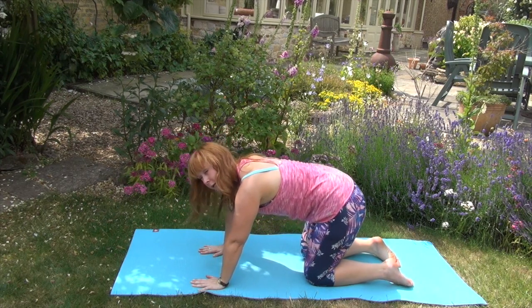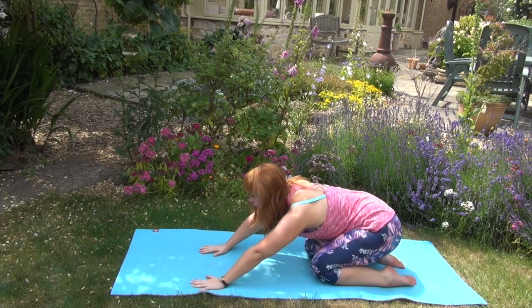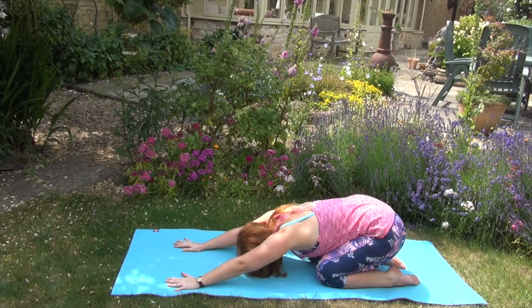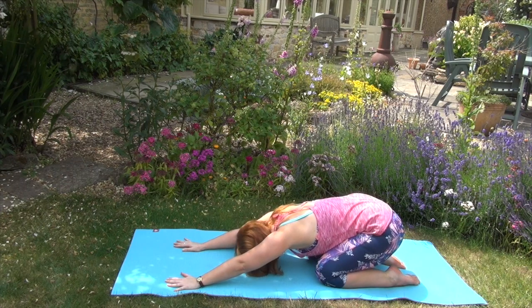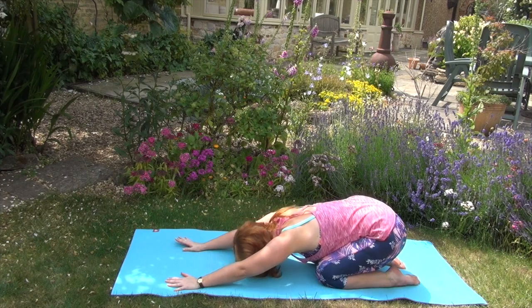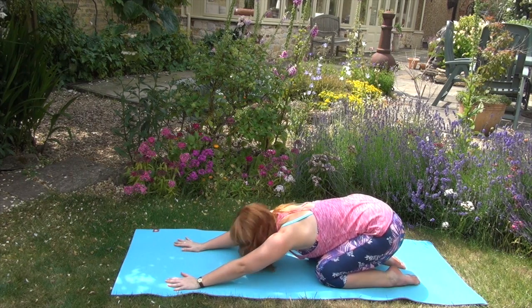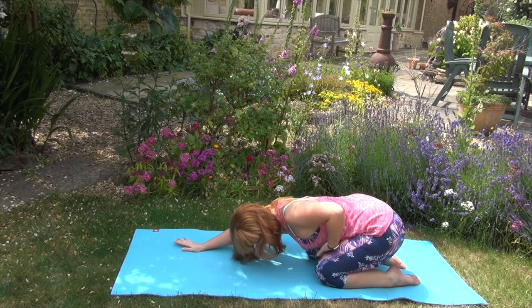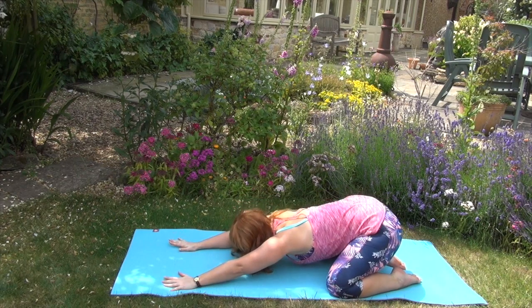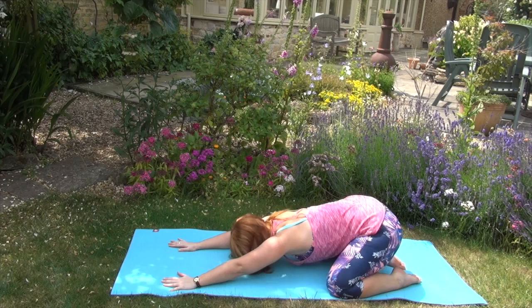We're going to release everything down into our child's pose. Just bringing the bottom down towards the feet, stretching your hands out wide and resting the forehead on your mat, rocking side to side. Really feel the stretch across the shoulder blades. If it feels a bit claustrophobic and you don't like to have your knees right into the chest, just move the knees out wide into our swan pose and move into the space.